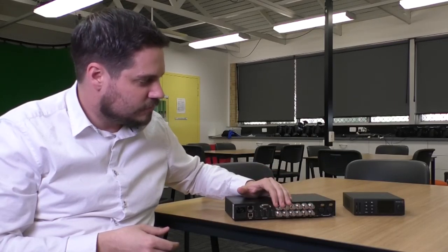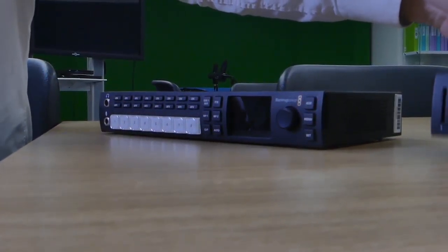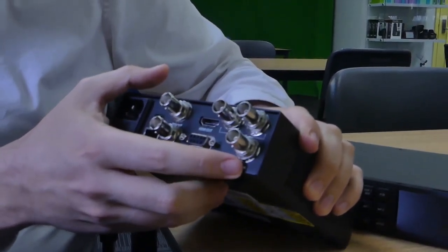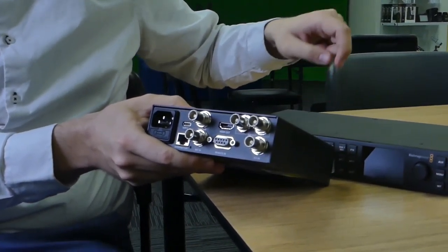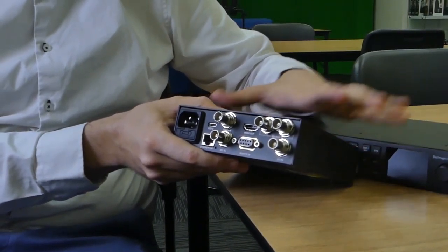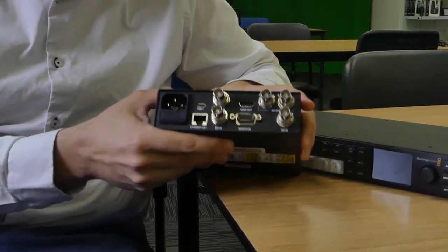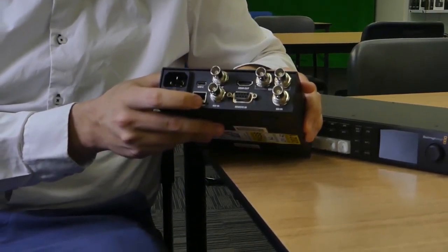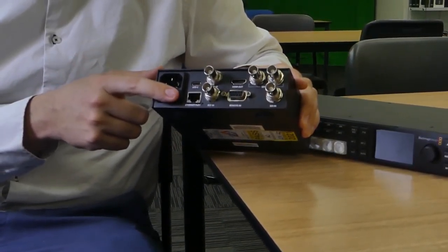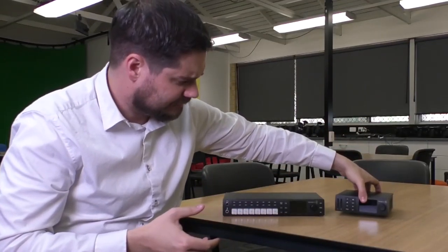Now I've shown you the TV Studio back, I'll show you the back of the Hyperdeck Mini as well. You've got SDI out, SDI in, record out, and reference in — that record out SDI plug is what you put into the TV Studio. The USB-C port is for firmware upgrades, just like the TV Studio. The ethernet port here is largely designed to charge the box if you do not have external power.